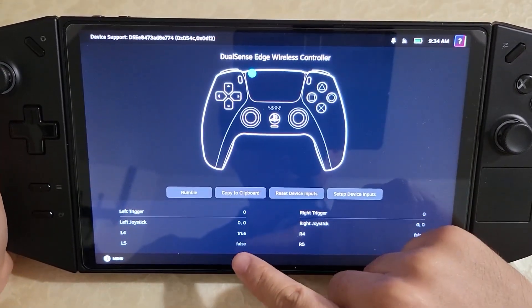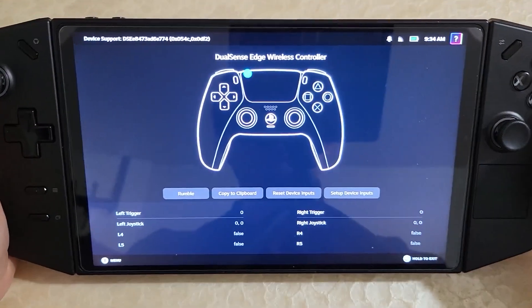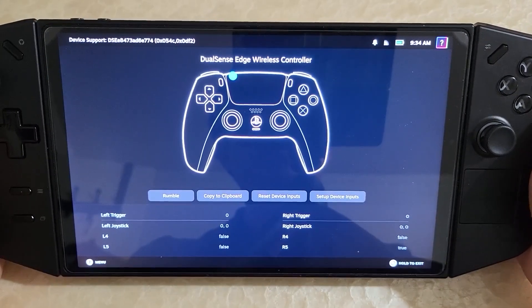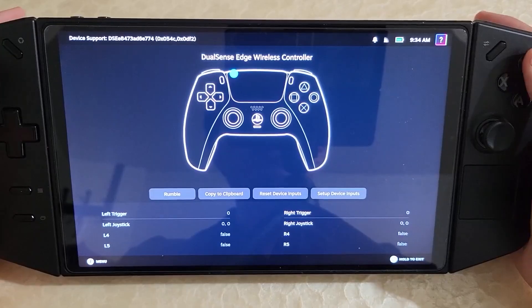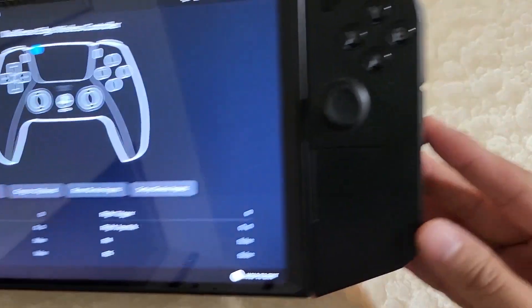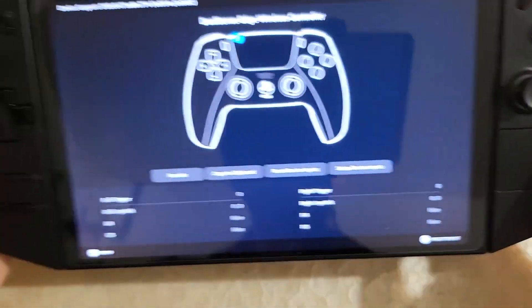So if you look closely and I press the buttons, you'll notice they're toggling on and off. All the back buttons are now usable within Steam Input. Once you configure a tool to convert the controller into a DualSense Edge controller, this button right here is mapped to tapping the touchpad.